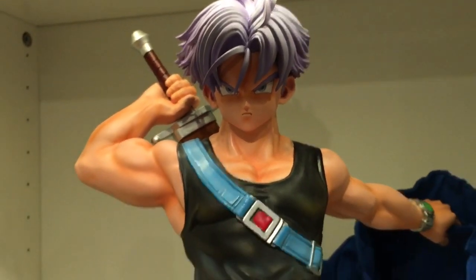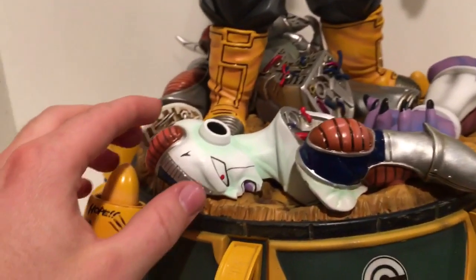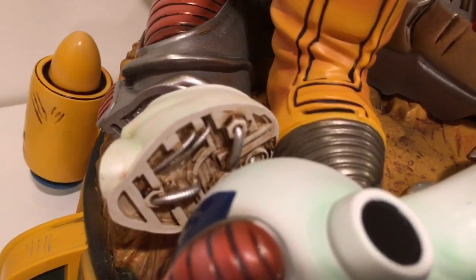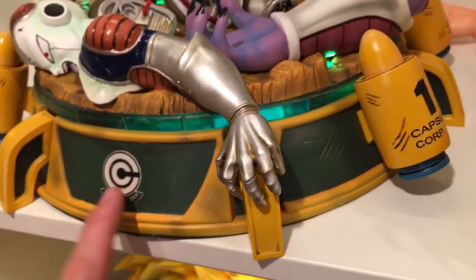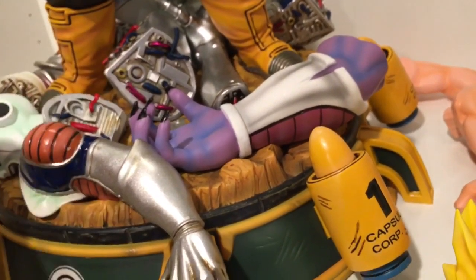Definitely looks just like Trunks — great skin tone, the shading is pretty good throughout his body. Frieza looks really good — he's cut in half, you see all the mechanical parts right there. Got his other half of his face over here along with the tail. Really, really great base — just so much going on. I love how they have this Capsule Corp outer base. Good height. King Cold's arm — that was an extra nice touch. Great shading on it. Overall, just really awesome statue.